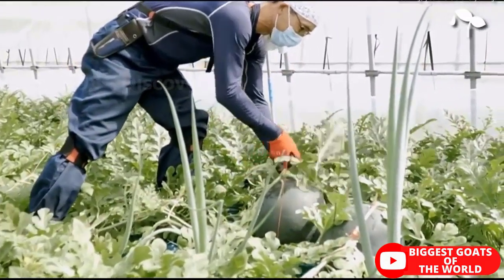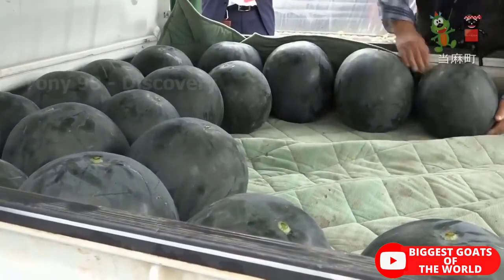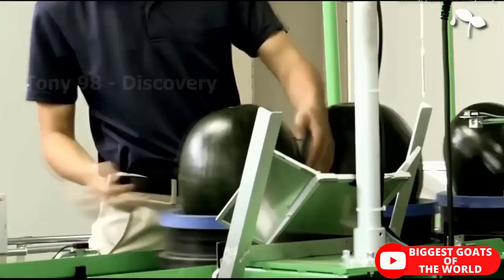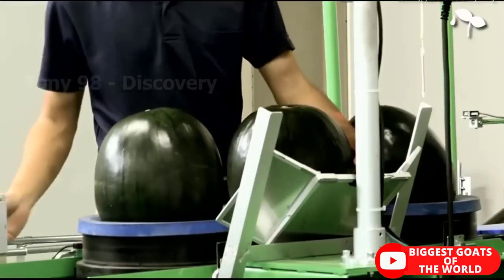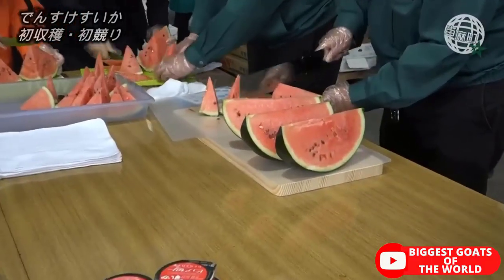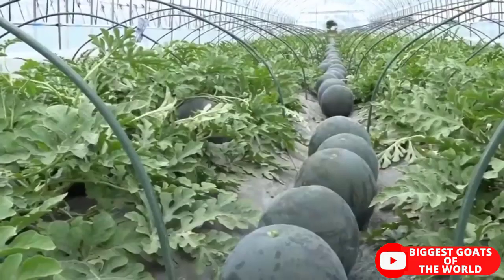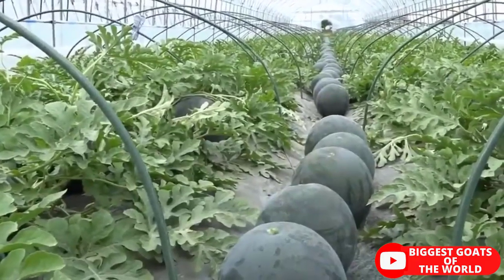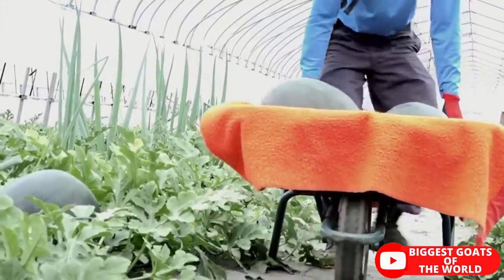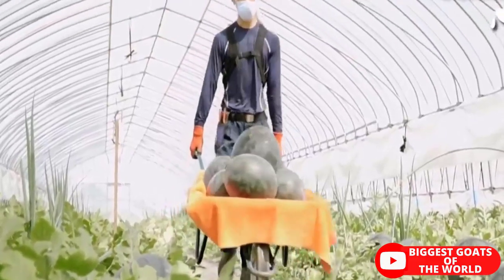In a few words, most commercial watermelon growers start the crop from hybrid seeds in an indoor protected environment. As they wait for the young seedlings to grow and be ready for transplanting, they prepare the field. They till the land, make the beds or furrows, and place a black plastic film through the rows. The black plastic film not only helps the soil become warmer but also controls weeds. They also design and place the drip irrigation system.